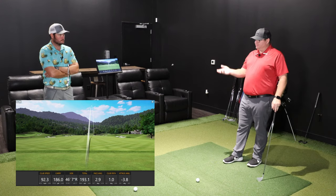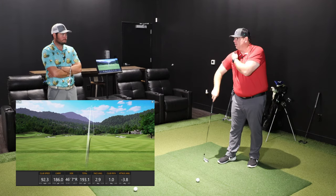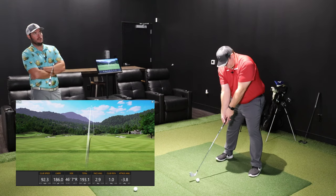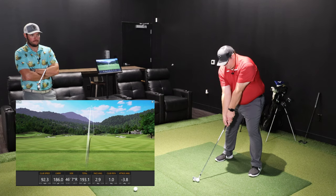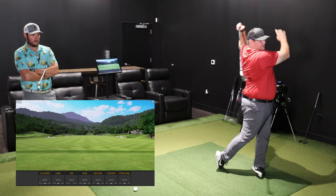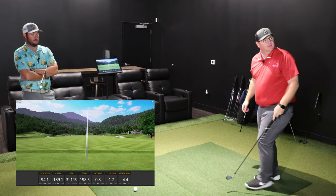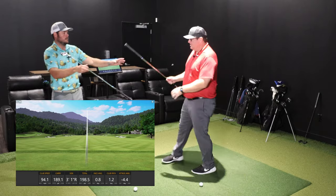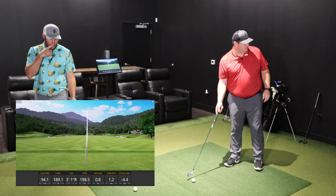Callaway, Mizuno, TaylorMade — they all have forged clubs. Ping is really the only major brand that doesn't produce many forged clubs; they kind of own the cast space. They forged the Anser putter and the Blueprint, but for the most part Ping doesn't do forged irons. That said, that last swing felt a little stiffer than expected — good ball though.